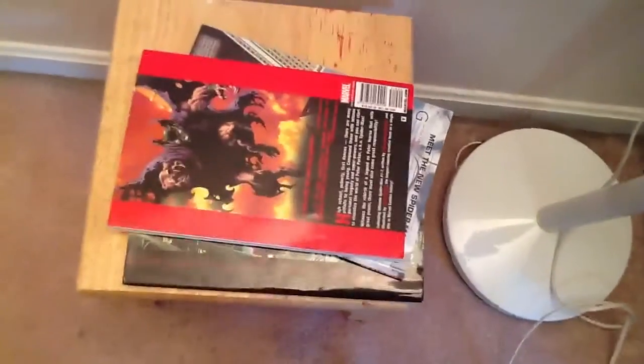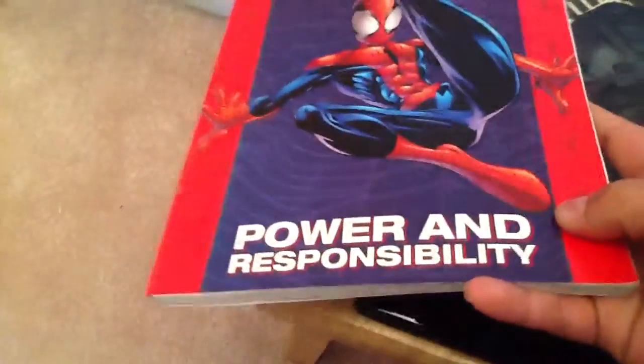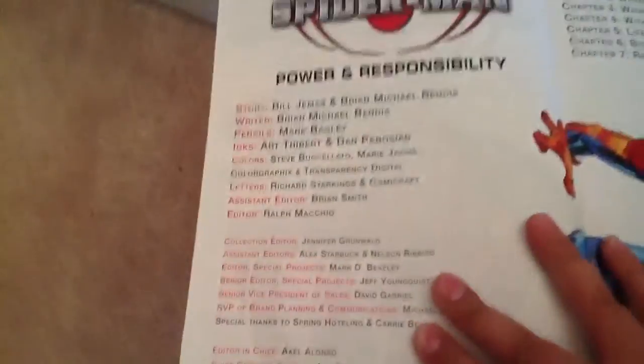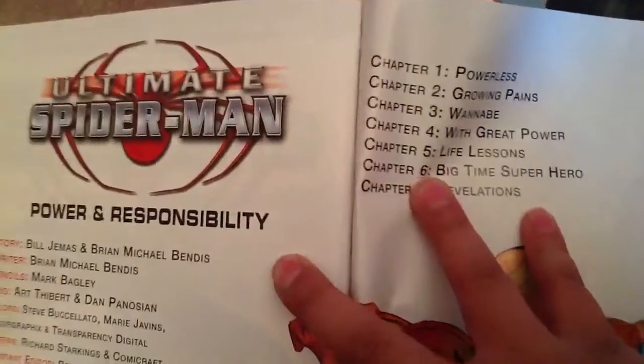Hey guys, today I'm making a review of my comics that I have. So first we're going to start off with Ultimate Spider-Man Power and Responsibility. This has issues 1 to 7. Pretty good comic.